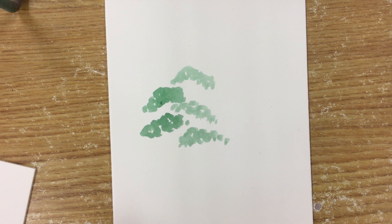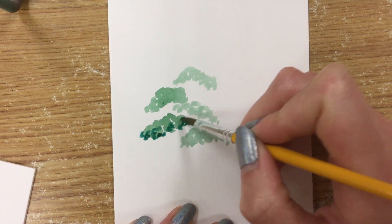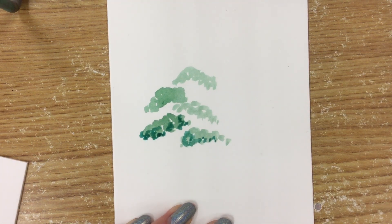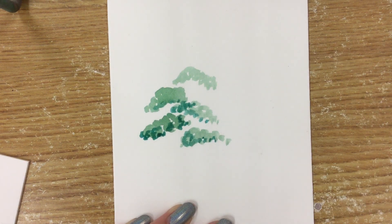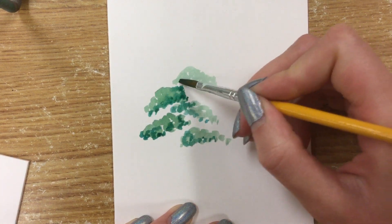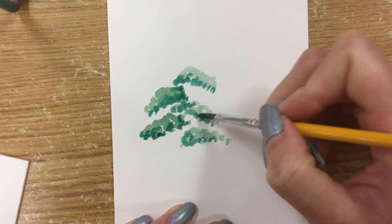I'm going to darken my green a little bit — use a little more green from the pan and mix some blue into it to get more of a dark bluish green. It'll add some interesting shadows and make the texture just a little more interesting to look at. I'll add those kind of to the bottom and to the insides of my branches, because that's where the shadows might land naturally, as if I was looking at an actual bonsai tree. The top branch might shadow it a little bit, so not a whole lot of shadows on the top there.